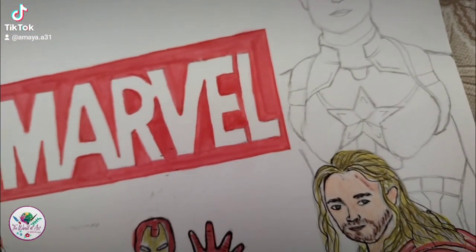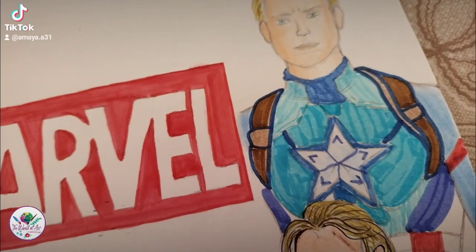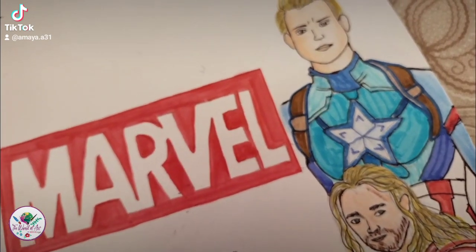Now we're gonna be moving on to Captain America. I had to fill up this whole page with all the superheroes that I could think of. This drawing goes along with the song 'The Marvel Bunch.'